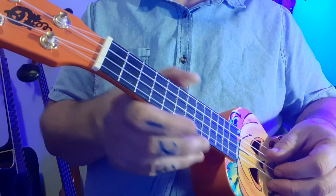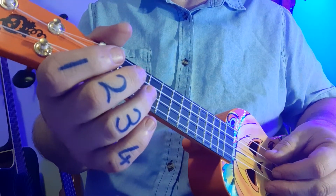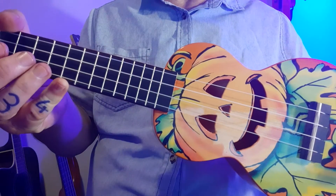Hi, we're going to recap what we learned this week on the ukulele, and yes, I am playing on a pumpkin.